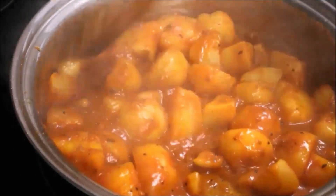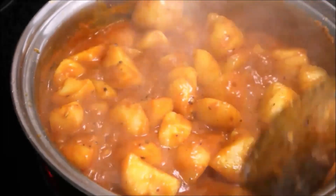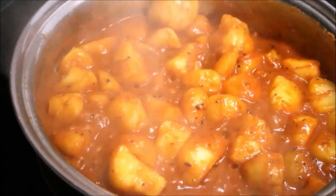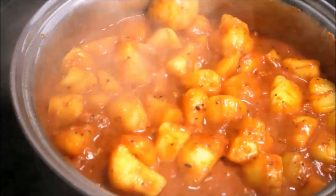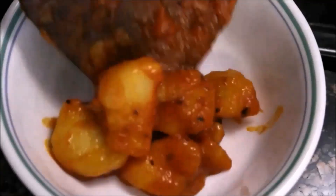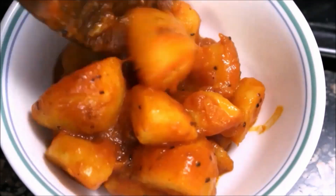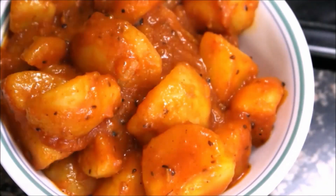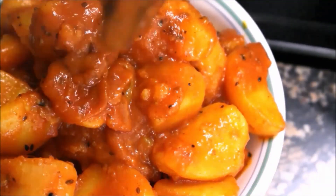You can have Aloo Dham as a snack with some crunchy chips on top, or with puri, roti, etc. You can also use it as a side dish with rice. Sprinkle lemon juice if the potatoes are too sweet, or add chopped coriander leaves. My family likes it just like this.